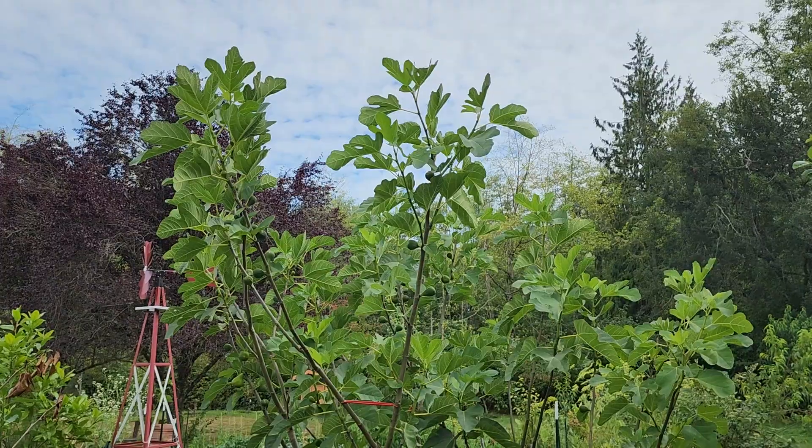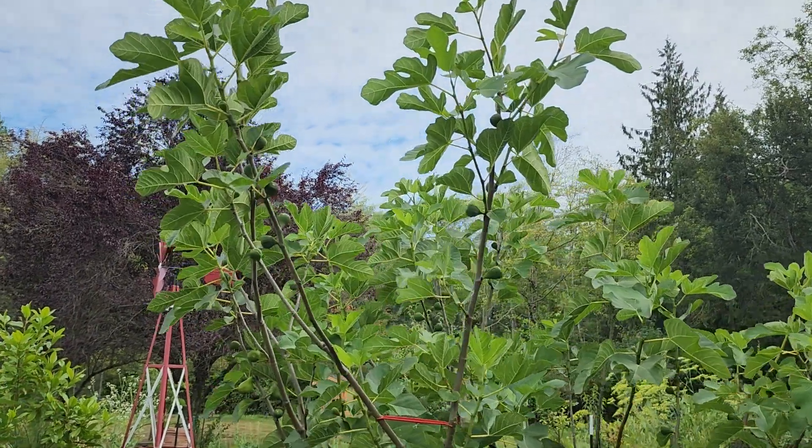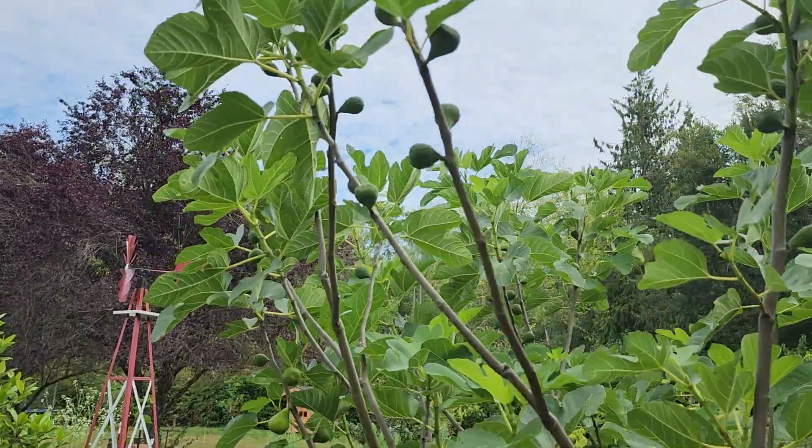Hey guys, we're gonna take a quick look at a Desert King fig tree. This guy is about four to five years old and has been growing well here for me, giving me figs for at least two years now. So let's take a quick look at it.